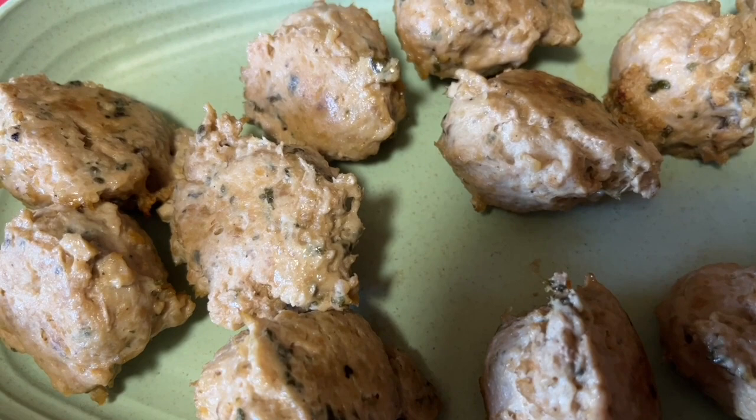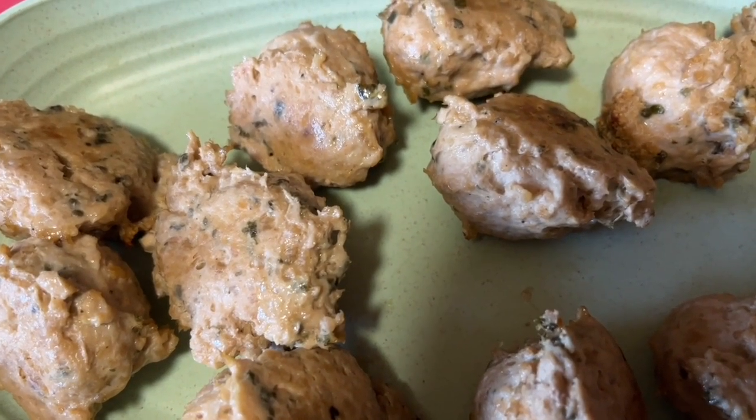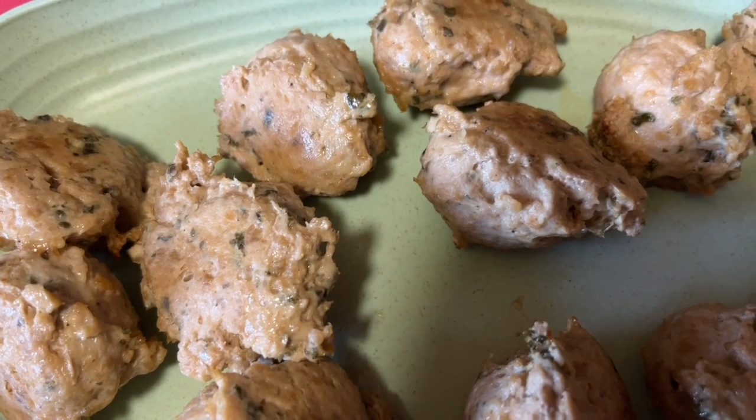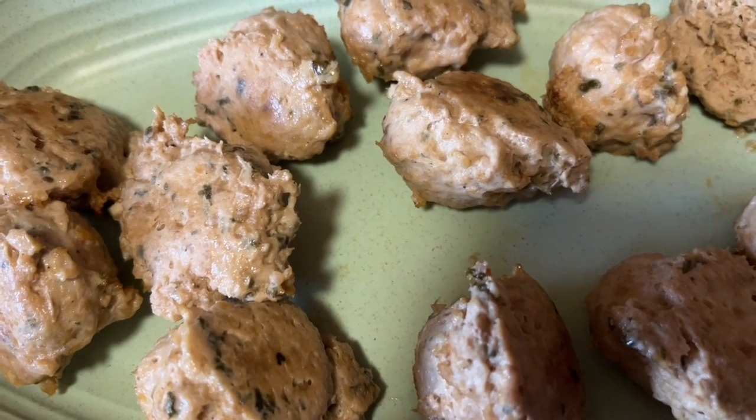These meatballs cooked at 400 degrees for 15 minutes. They are one point for two meatballs on the Better Balance Healthy and the WW app — because of the extra ingredients I added. Totally worth it, totally yummy, and quite delicious!